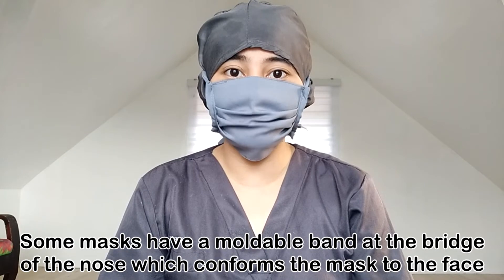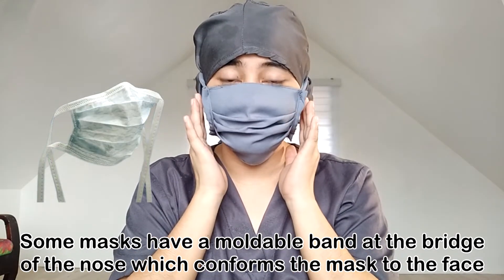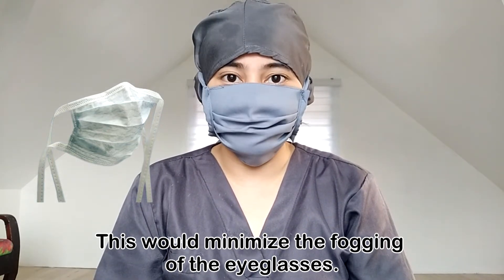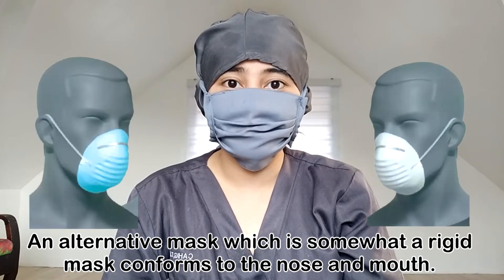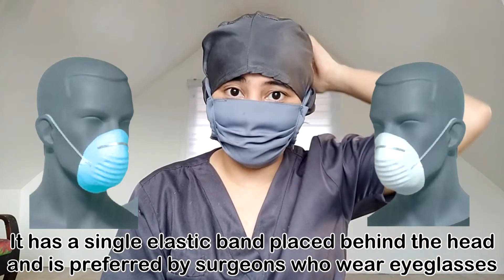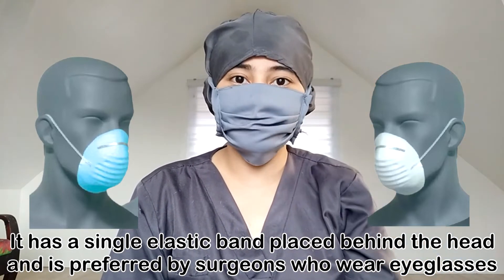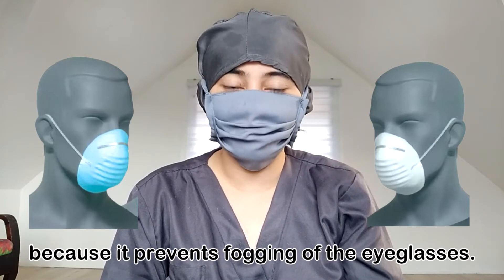Some masks have a moldable band at the bridge of the nose which conforms the mask to the face. This would minimize the fogging of the eyeglasses. An alternative mask, which is somewhat a rigid mask, conforms to the nose and mouth. It has a single elastic band placed behind the head and is preferred by surgeons who wear eyeglasses because it prevents fogging of the eyeglasses.